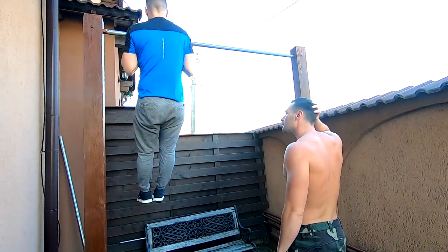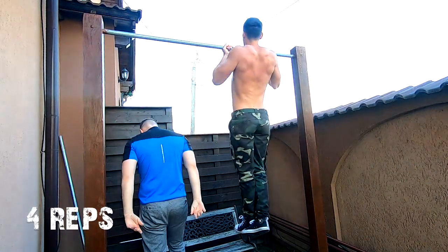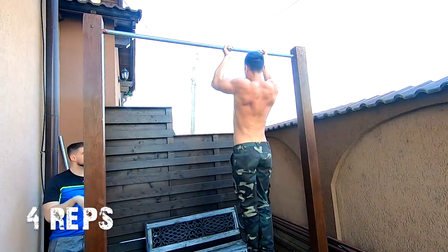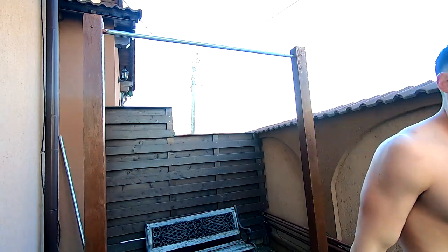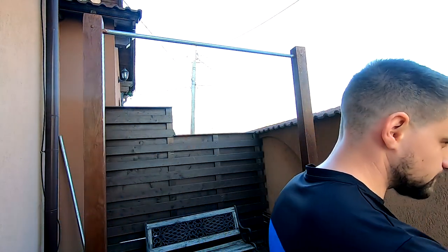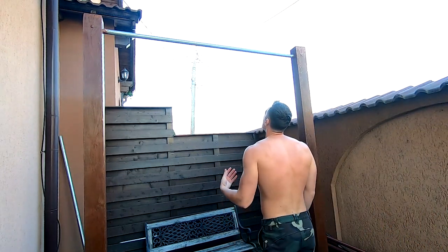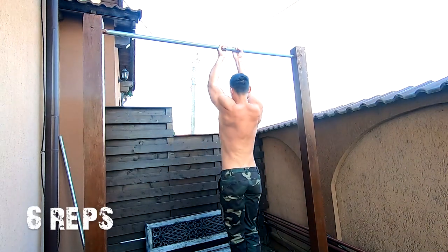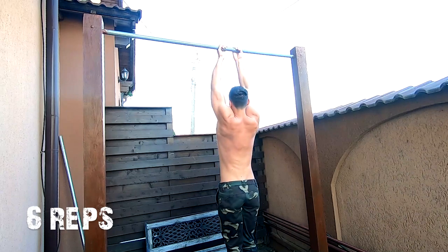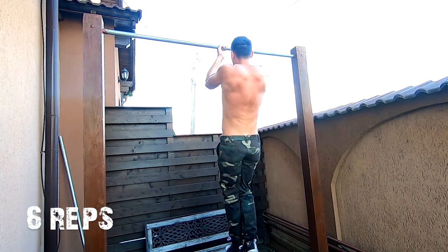The routine splits into 2 big sets of 50 pull-ups. I started using chin-up grips first, from regular grips, moving to closed chin-ups. I did the reps in a ladder system, building up reps starting from 2, then 4 reps and so on, up to 10 and back down again. My friend Bogdan adapted it to his fitness and built it up to 8 reps and down to 2 reps.